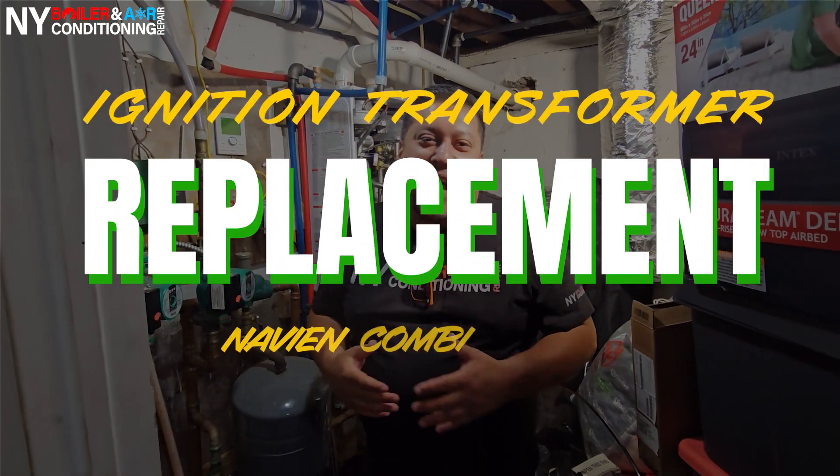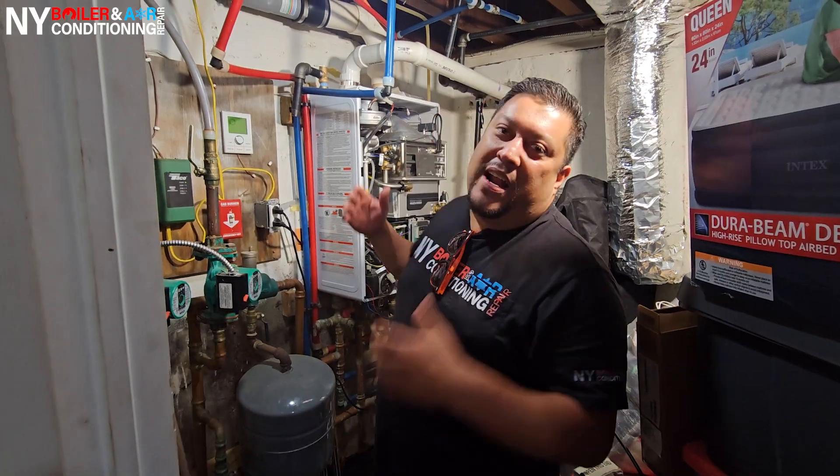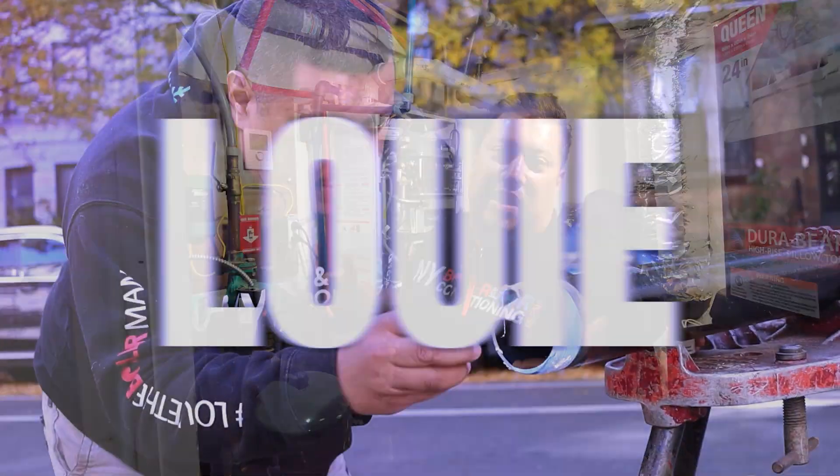What's going on? Louis the Boilerman here, guys. We're in the favorite part of the house — the boiler room, baby. That's right, we're here working on a Navian boiler, NCB 240E.